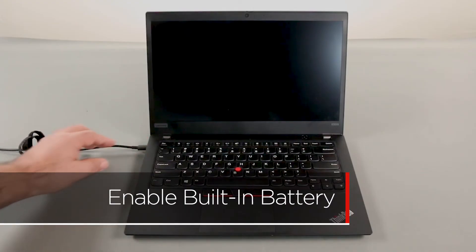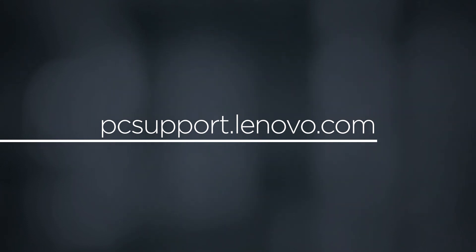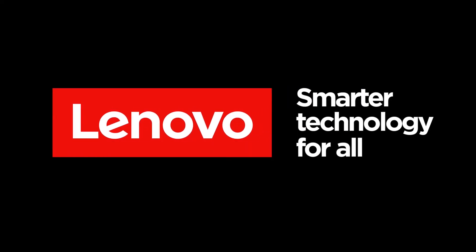Place the trackpad buttons into position and press down on the front edge to lock them in place. Plug in the power adapter and connect it to your computer to re-enable the built-in battery. To learn more about your device, go to pcsupport.lenovo.com.